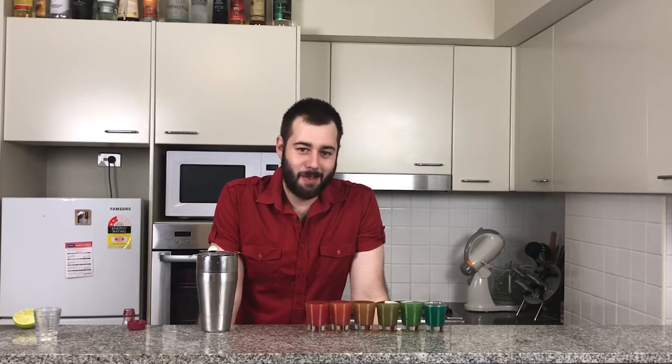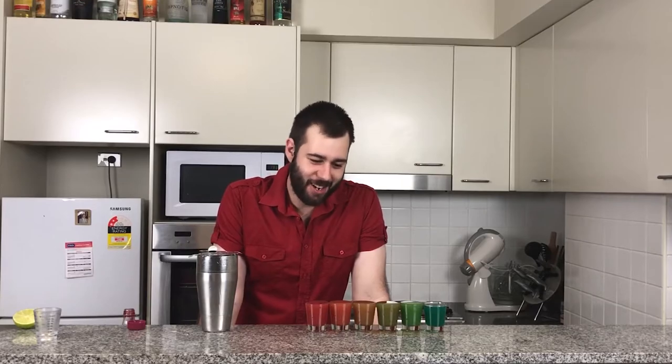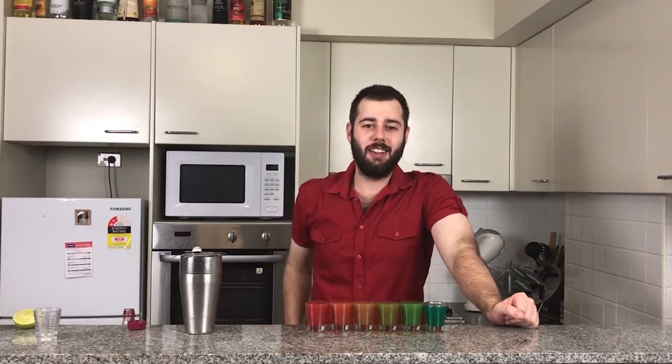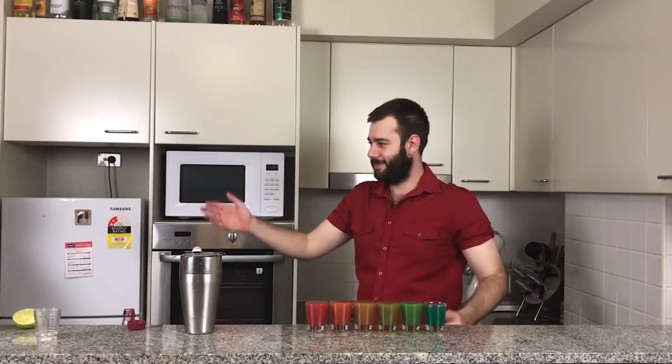There you have it, guys — Rainbow Shots. Some of you doubted my skills, but here it is: Rainbow Shots. And joining me is my lovely assistant, Raquel. Hey guys! Oh my God, they look really good. This is probably the best layering you've done. There's been a lot of fails in the past, but even though it messed up quite a few times, you gave it a shot and kept going. This is actually the best you've done. You gave it a shot — see, I'm punny! Oh, I love your puns.